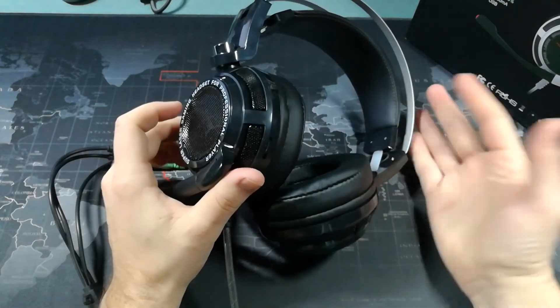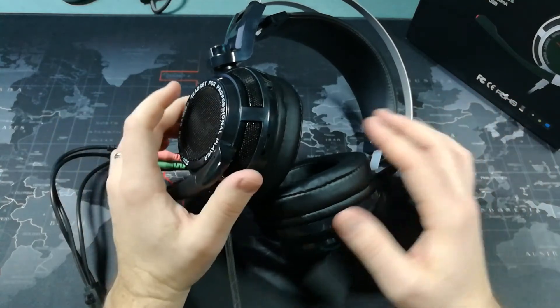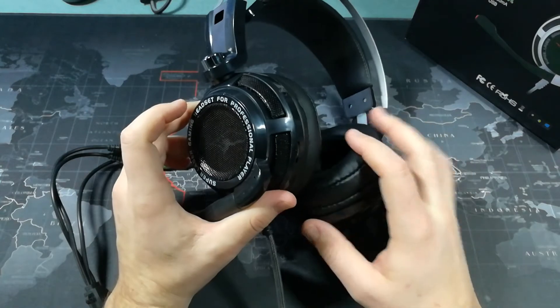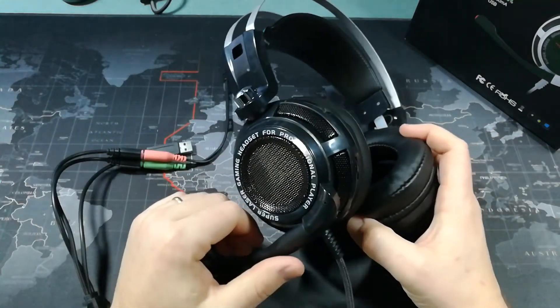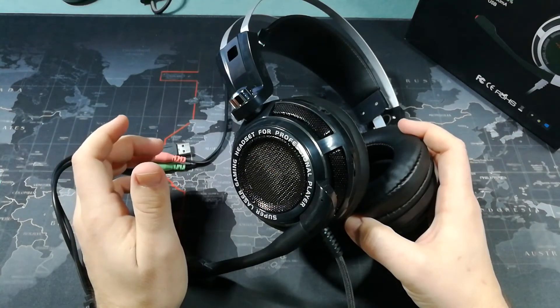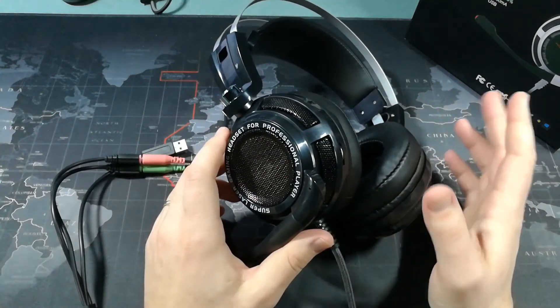Overall, I like the headphones. There are a few minor issues that I think should be corrected, especially the whole issue of having the feedback turned off causing the left headphone to be louder than the right. But overall, good headphones — a few things they're lacking, but I give them a 3.5 to 4 out of 5.